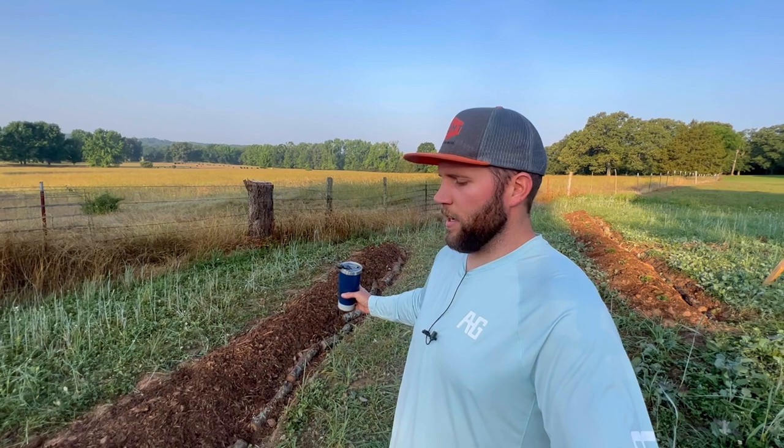We'll keep you updated on this project. We're going to continue digging swales and doing projects like this here on our farmstead. If you like this content, make sure to hit that subscribe button and we look forward to seeing you on the next one.